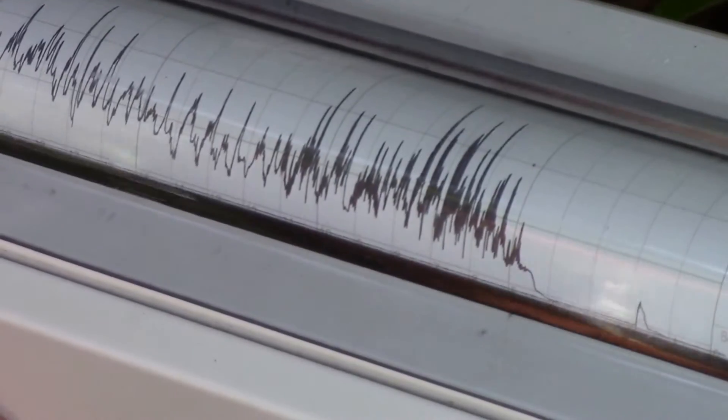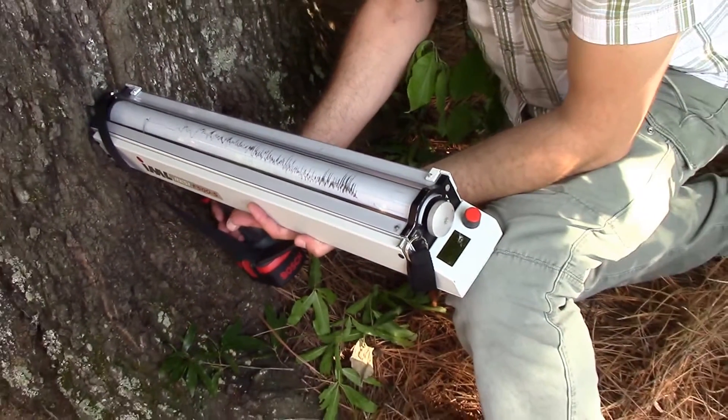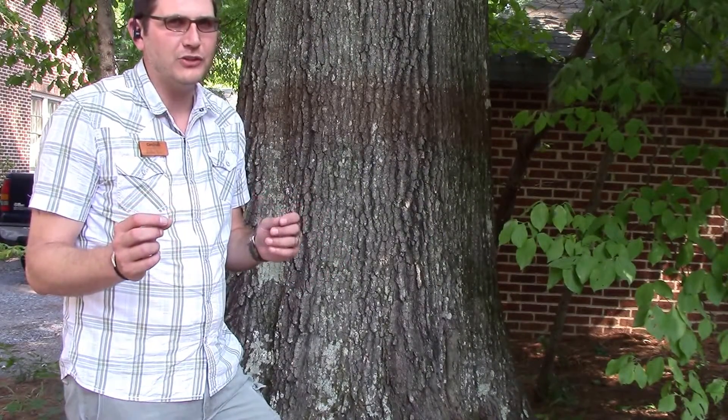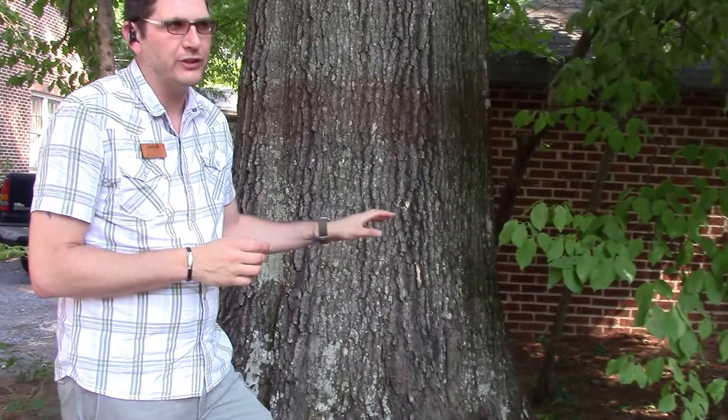This drill wasn't as concerning — it looks like there's probably a good enough amount of holding wood. Once we remove the needle, we can do some further visual inspection. Pulling out at the root flare, we noticed maybe just a couple of small decay spots, but the tree is very stable and healthy. We're going to recommend a treatment for the carpenter ants, do a little dead-wooding and pruning, and the tree should be good to go.